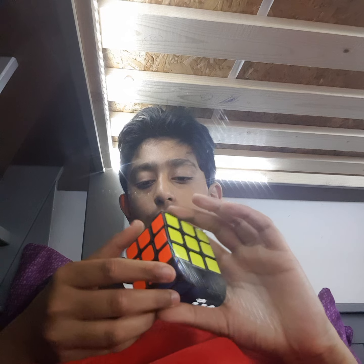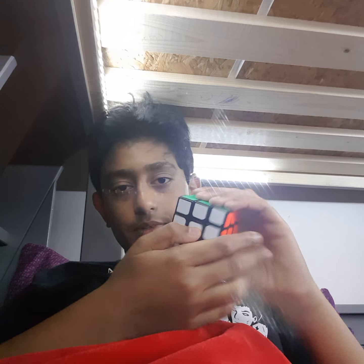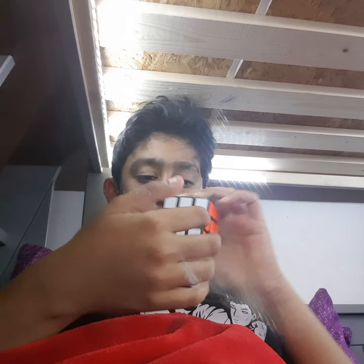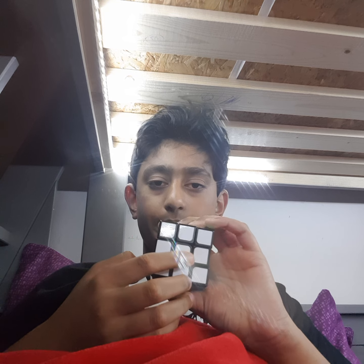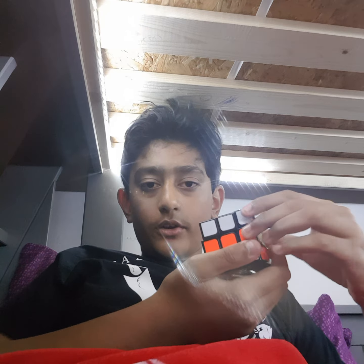First you need to look at the white side. If this is the white side, on the right side there should be orange, and on the top side should be green. It shouldn't be like green on the bottom or red on the bottom with blue. It has to be white in front, orange on the right, and green on top.